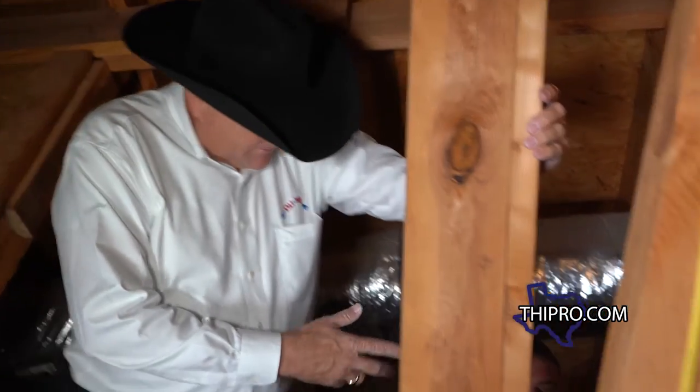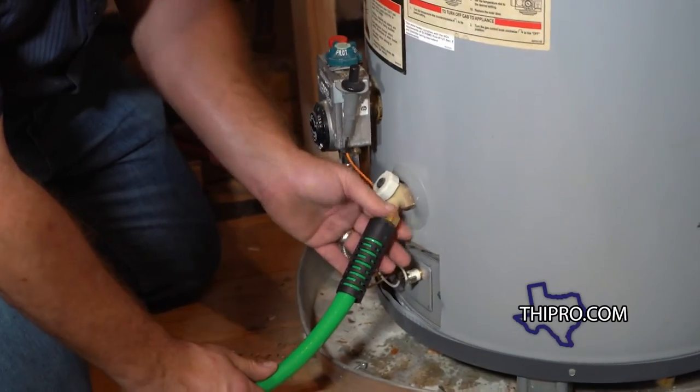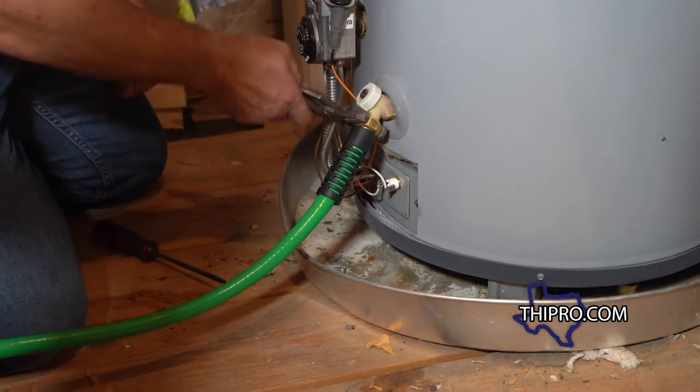The first step is going to be to hook up the drain line and drain the existing tank-type water heater. This is a process you're going to want to get started early because it can easily take an hour and a half to drain this water heater.